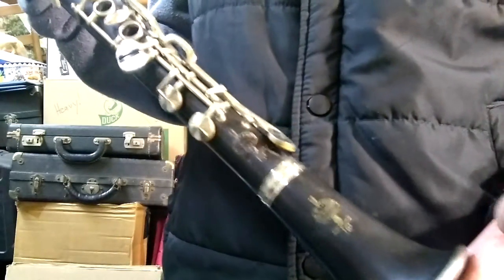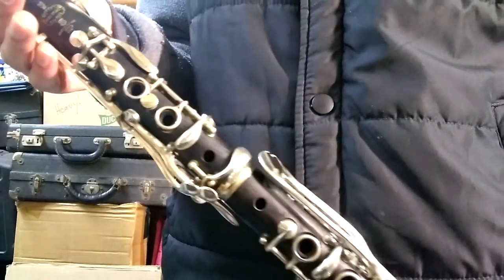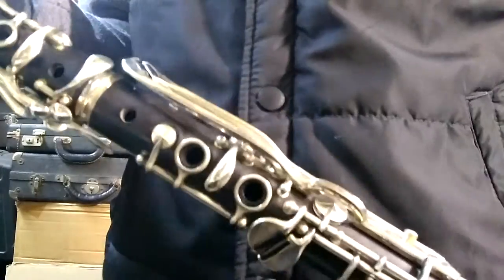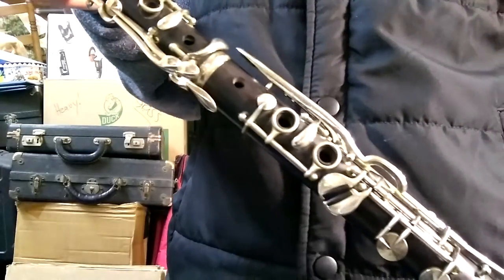For folks looking for a playable antique instrument, here it is. If you're looking to play with a traditional folk band or something, you're going to want one of these. If you're playing traditional Eastern European music, it often requires an Albert System high-pitched instrument.